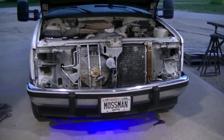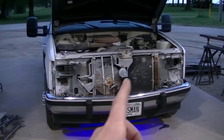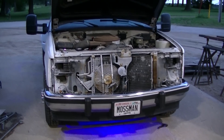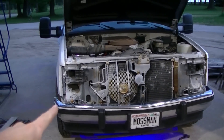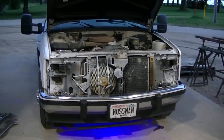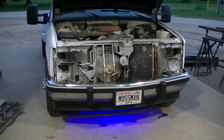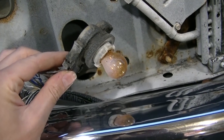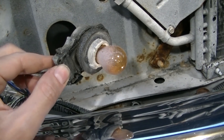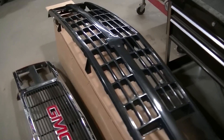There we go, it's off. Whoever painted this did a horrible job masking — I mean, why not just throw a cover over it, or when you're done, black it out again so you don't see it through the grille. Also, don't forget to unplug your markers on the sides, otherwise you're gonna have a hard time pulling your grille out.